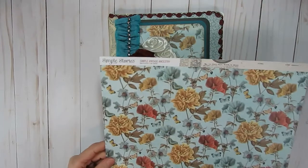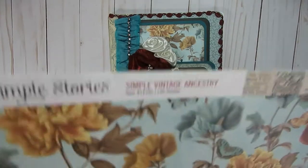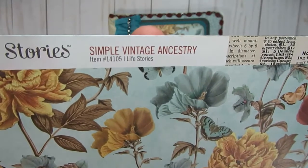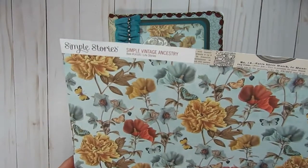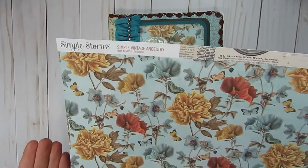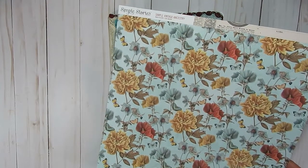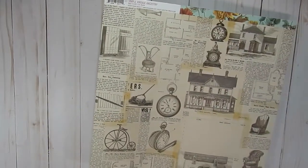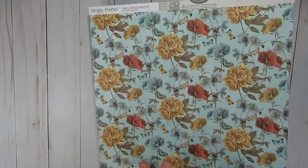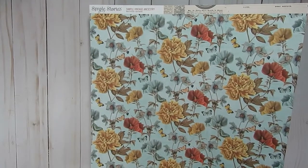The main paper I used for this is from Simple Stories, and it is called the Simple Vintage Ancestry paper line. I think it was out maybe a year or so ago and I picked up a few sheets at my local scrapbooking store — I just fell in love with it. It has a lot of beautiful colors. That's the back side of this paper; I didn't use any of this one. I tried to stick more with the flower part of it, or the colors that kind of match this paper right here.